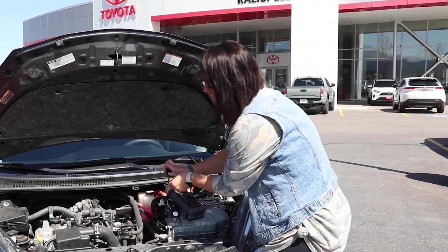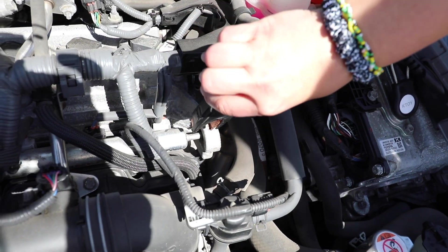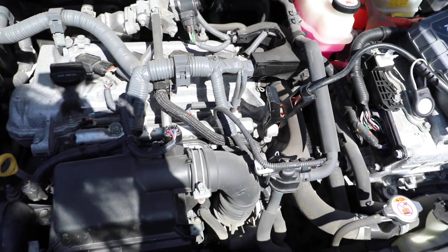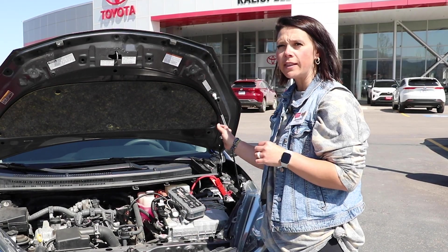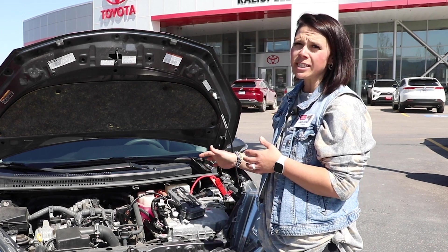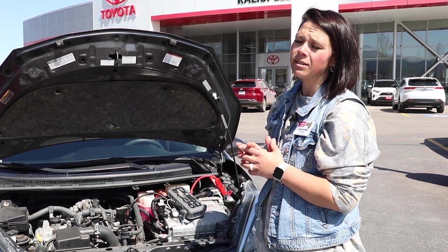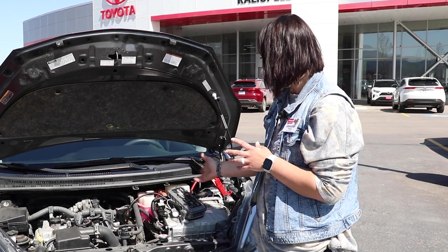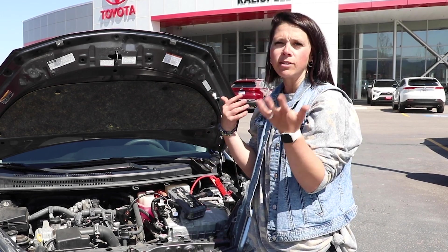You could just hook it right up to the block on an unpainted piece — put your negative on, clip that right on there. Then you'll end up just hitting the power button and you should be able to get into the vehicle and jumpstart it. On this vehicle, the battery is actually located underneath the back seat, so it's not very handy to get to — this gives you a way to jump it without having to take panels apart.